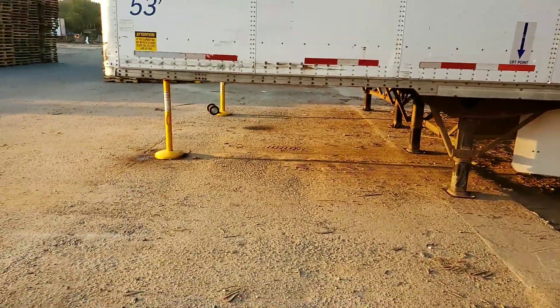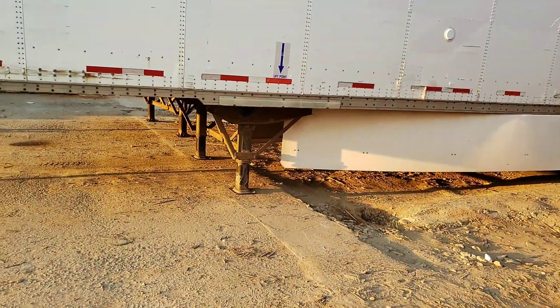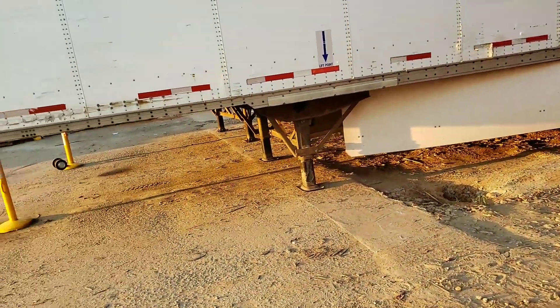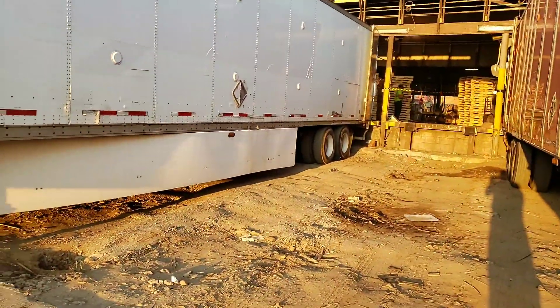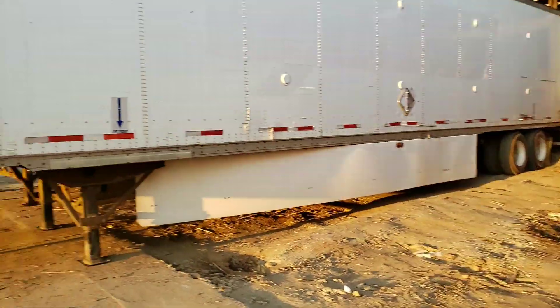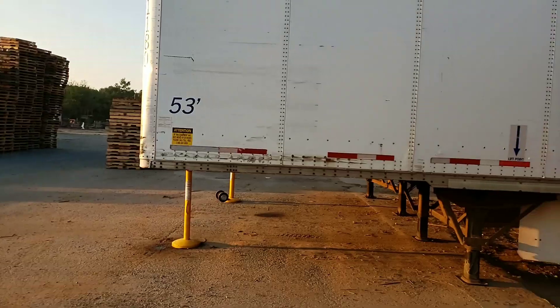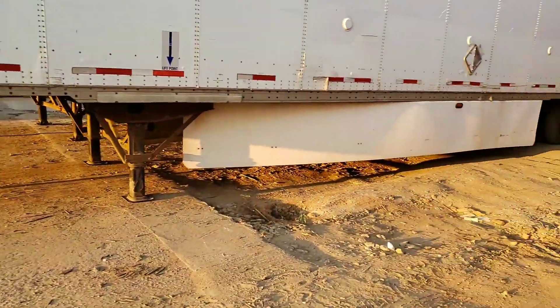No matter what, do not enter any trailer with a forklift unless these two things are done. This is for the safety of yourself, of course, as well as to make sure that our trailers don't get messed up. Anything can happen — you get too much weight in the nose, too much momentum carrying yourself forward. I've seen it happen. These trailers can come off the dock, sometimes they can tip forward. You just got to be careful.